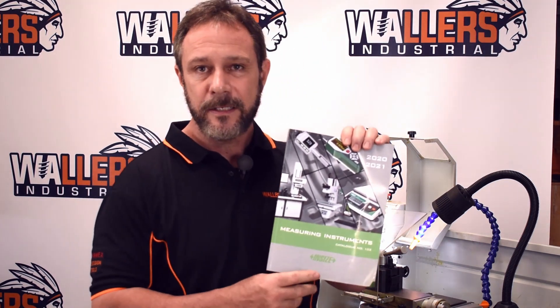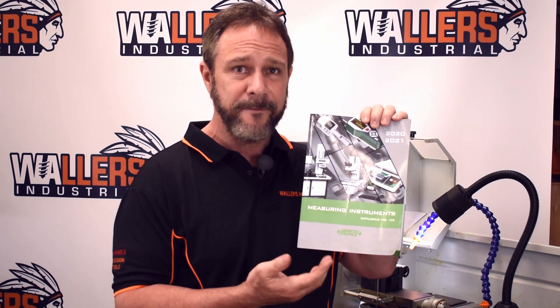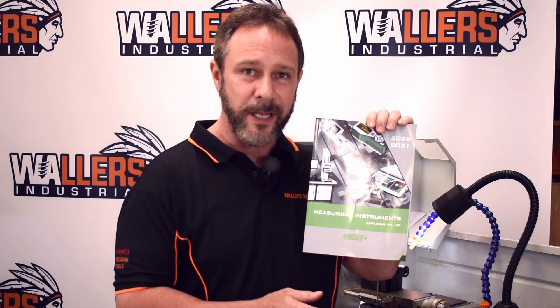Hello, welcome to Wallers Industrial. Thanks for joining us. Wallers Industrial is a power distributor for the Insize brand of measuring equipment. Insize is a world-renowned company that manufactures measuring equipment for all the trades. What I'd like to do is go through some of their products with you.